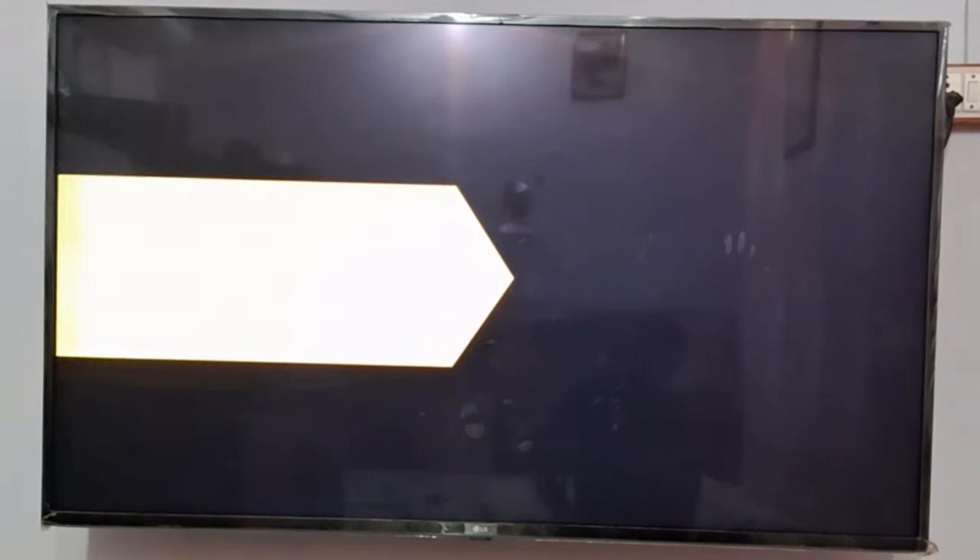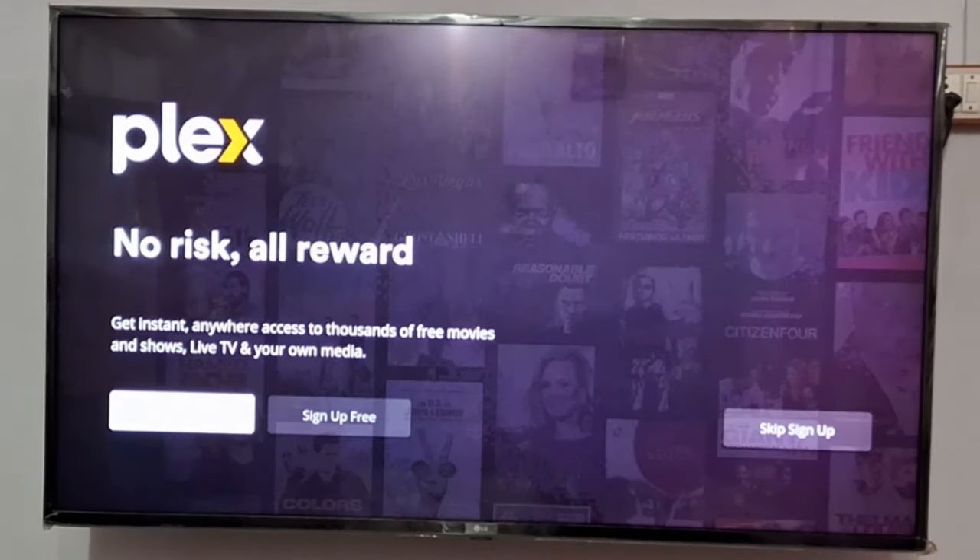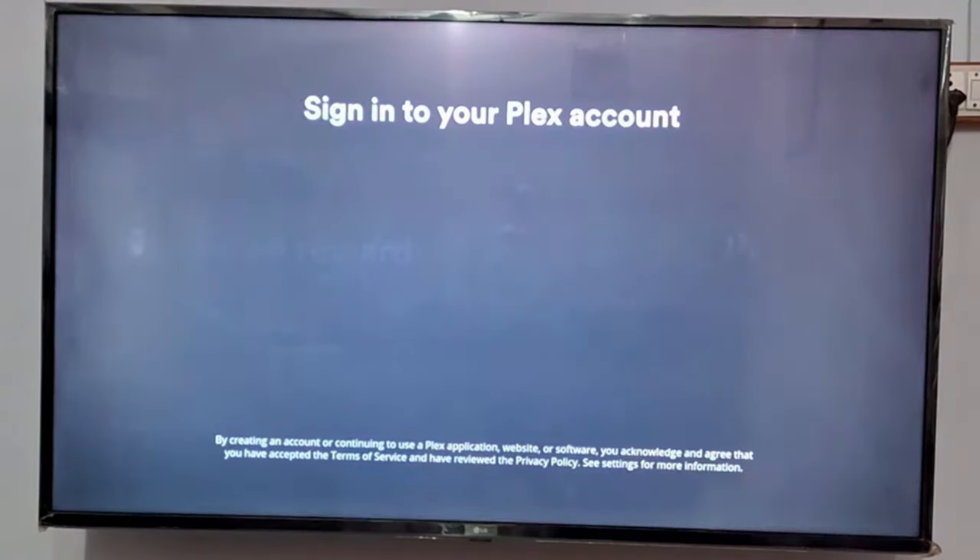So it is opening up for me. It will ask you for an option to install it. Now you need to connect it to your phone, or you can use your laptop to connect it to your Plex account. You can simply click on Sign In if you have an account.